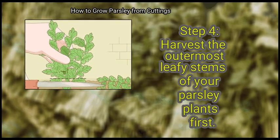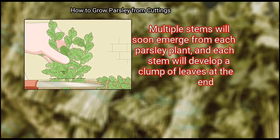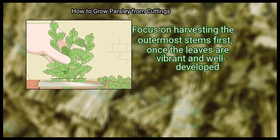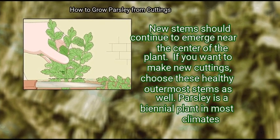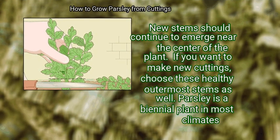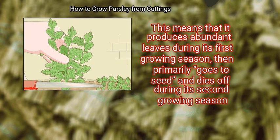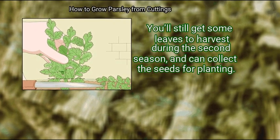Finally, harvest the outermost leafy stems of your parsley plants first. Multiple stems will soon emerge from each parsley plant, and each stem will develop a clump of leaves at the end. Focus on harvesting the outermost stems first. Once the leaves are vibrant and well developed, new stems should continue to emerge near the center of the plant. If you want to make new cuttings, choose these healthy outermost stems as well. Parsley is a biennial plant in most climates, meaning it produces abundant leaves during its first growing season, then primarily goes to seed and dies off during its second growing season. You'll still get some leaves to harvest during the second season and can collect the seeds for planting.